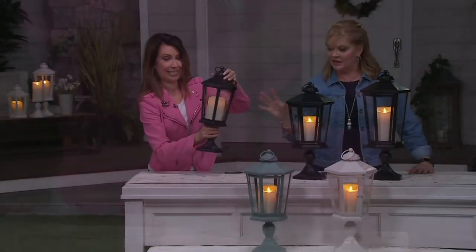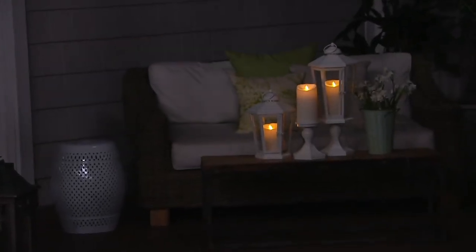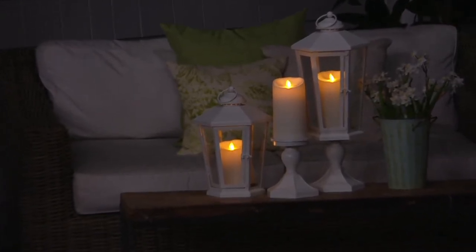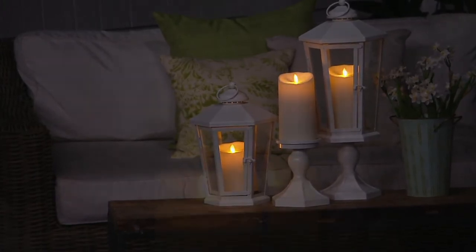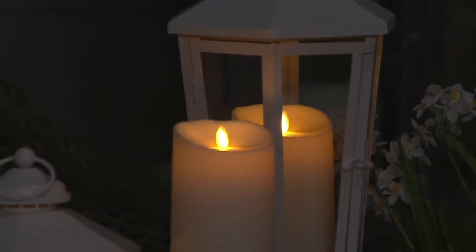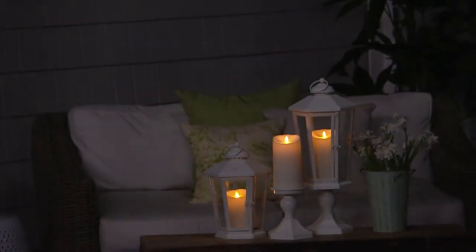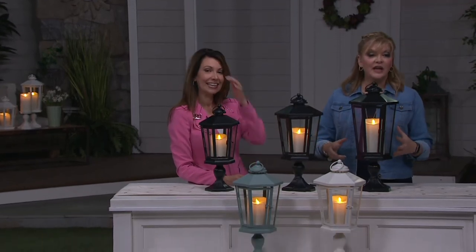We have the 17-inch in black only, the 19-inch in three colors. If you get these home and only order one and they're sold out, that's it — we're not going to do these again. Four easy-pays: $7.25 to get the 17-inch home, $9.75 for the 19-inch, and $12.25 four easy-pays for the 21-inch. That's less than what I originally paid for a lot of my lanterns — and that was just for one candle.